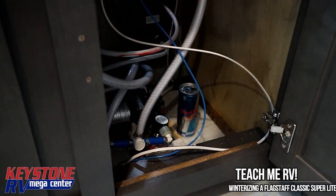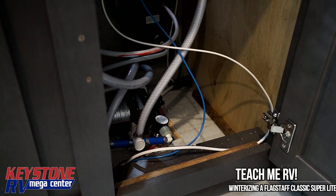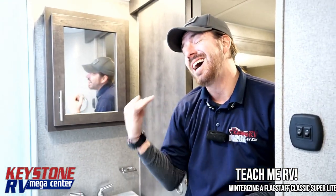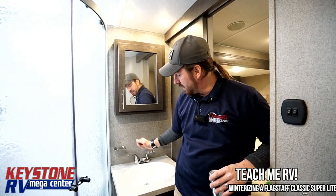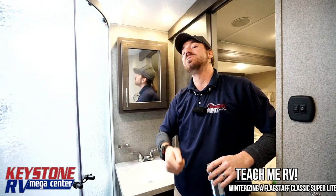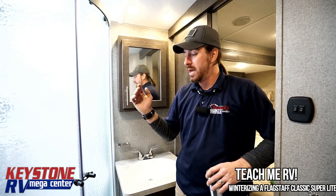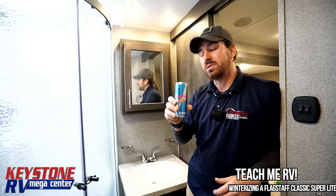Once you have all that done, you can start opening up valves and run hot and cold water through all the lines throughout the entire trailer. Make sure you get the shower both inside and outside. Make sure you do the sinks, and then take whatever is left of your three gallons of antifreeze and dump it down the drains. On the kitchen sink, make sure you dump down both drains so you're putting antifreeze into those p-traps, and again make sure you do that in the shower too. If you have any questions, give us a call at 1-800-232-3279.